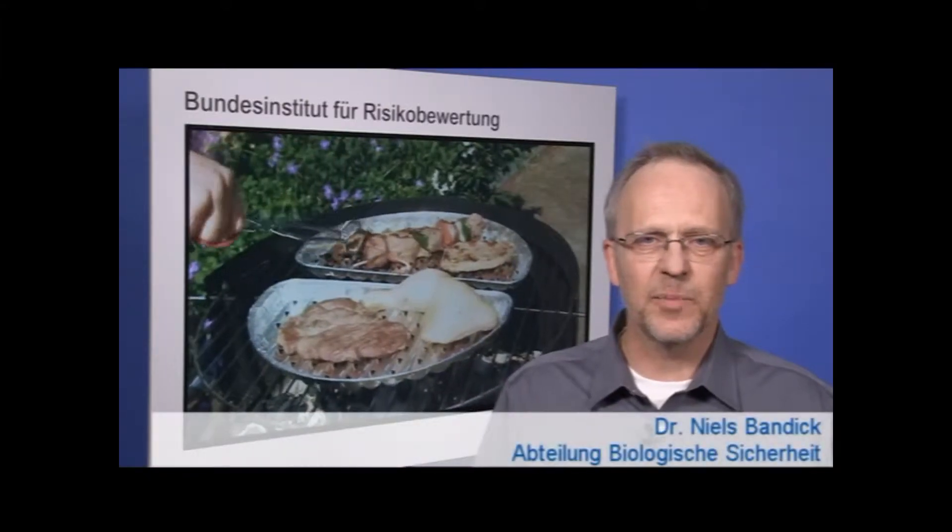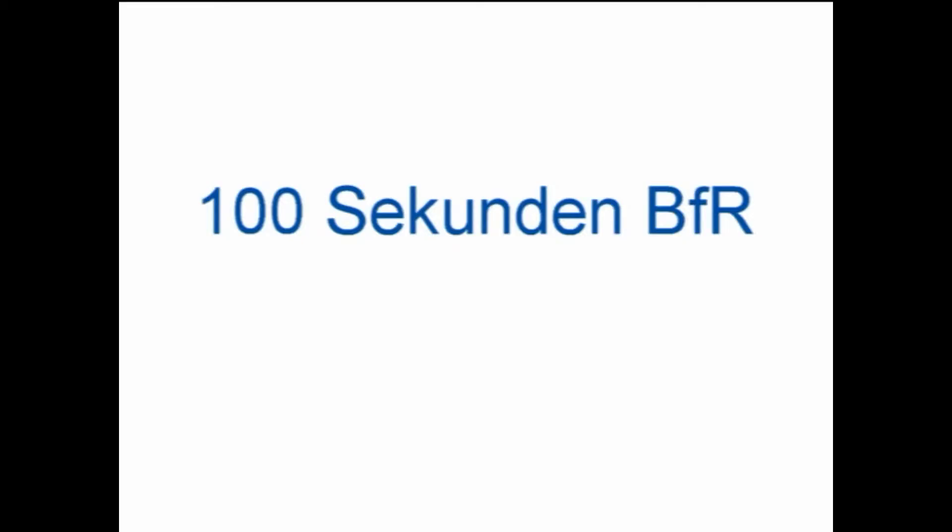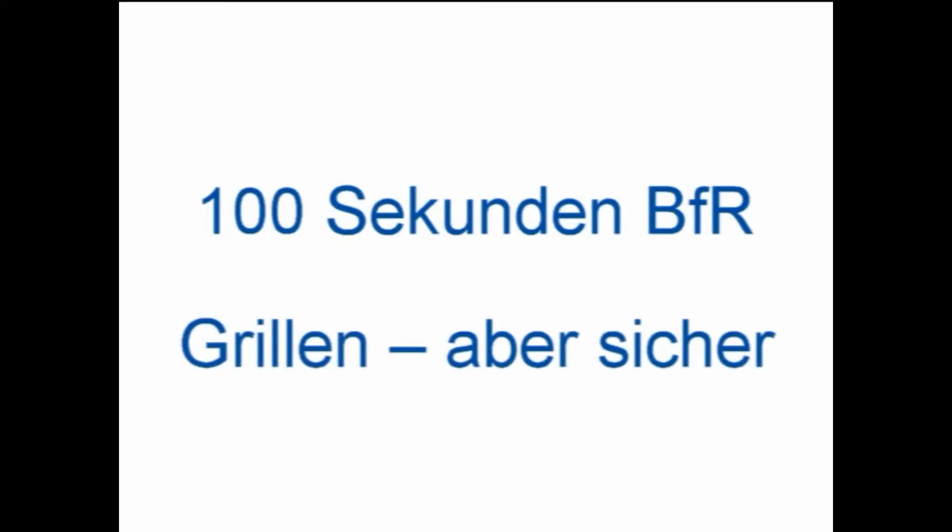Barbecuing is popular, especially in the warm season. But it can also involve health risks. The art of barbecuing.